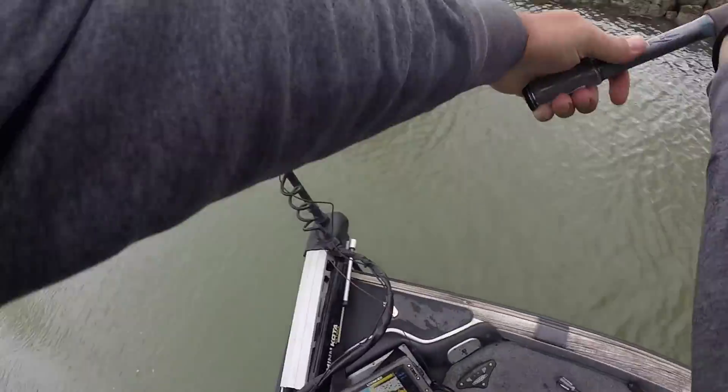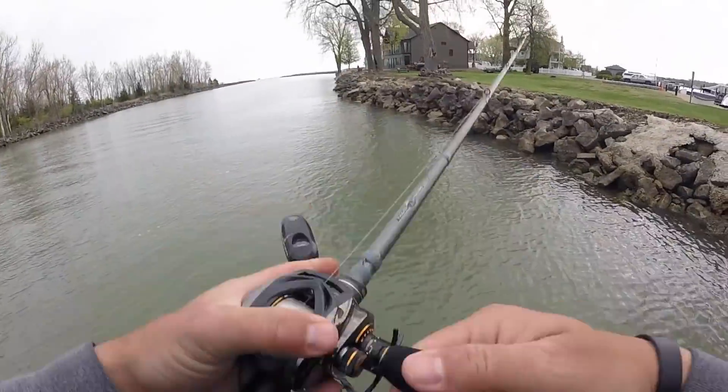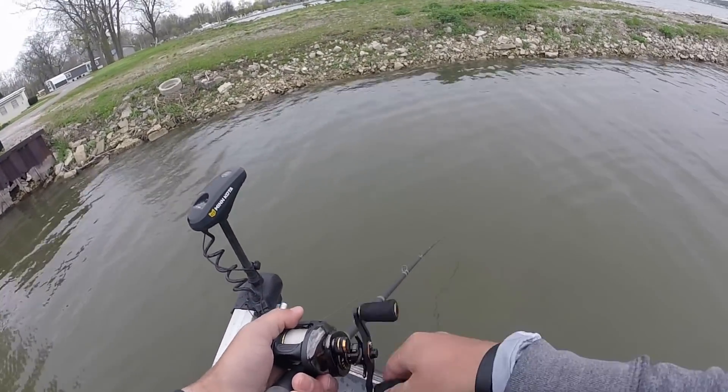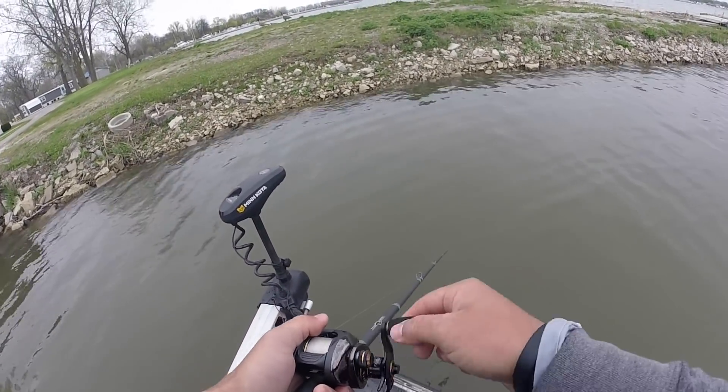Not only will it come through grass and wood cover, but I spent a good part of the day fishing this down riprap banks. Same thing — it came through the riprap, came through the rock extremely well. I was really impressed by the way this bait just comes through cover.